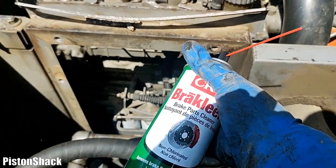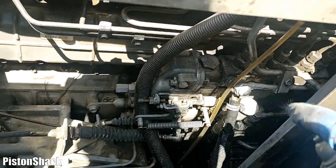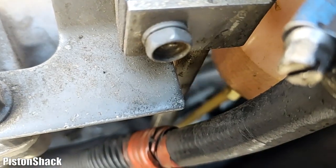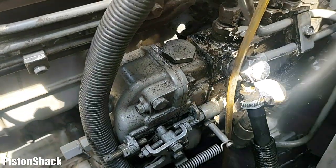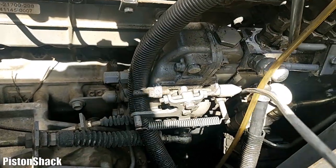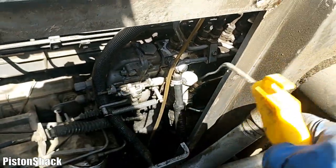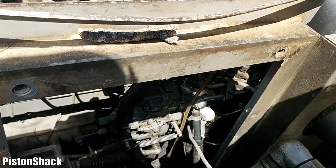Before removing the pump, let's use brake cleaner and clean all that residue, debris, and grime around the fittings. We don't want to break the fittings loose when it's all dirty, and make sure none of the dirt gets inside the fuel system. Clean it up as best you can. Always start clean - make sure you're keeping everything as clean as possible. That's the best practice.